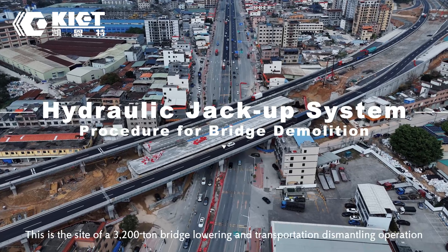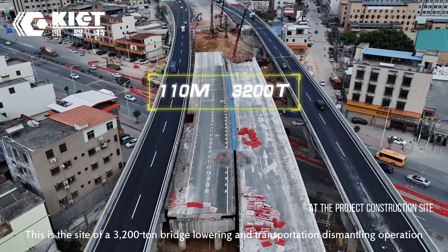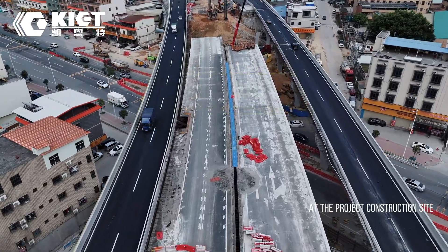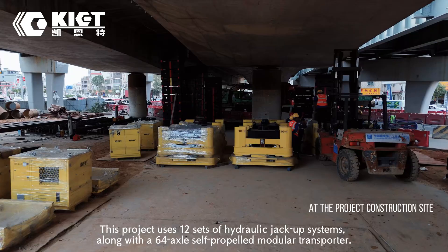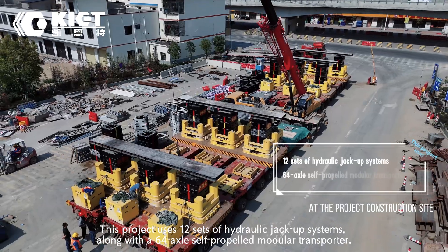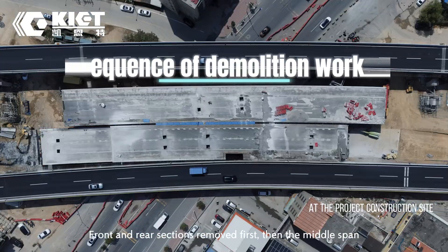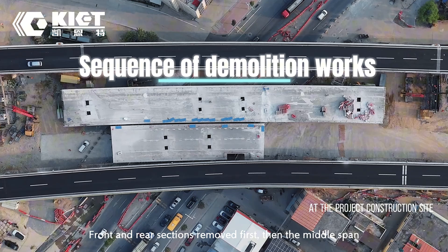This is the site of a 3200-ton bridge lowering and transportation dismantling operation. This project uses 12 sets of hydraulic jack-up systems, along with a 64-axle self-propelled modular transporter. The front and rear sections are removed first, then the middle span.